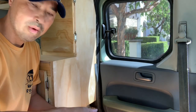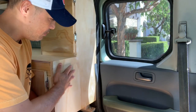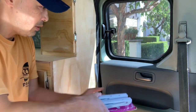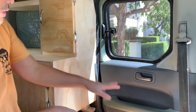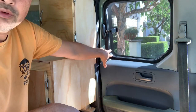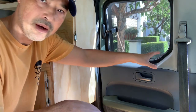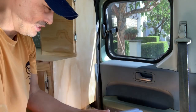First up is the stove. I want to have a little table that folds down so the stove can cook a bit lower than the countertop. I'll have a window right here for ventilation, and I'll design some kind of fan system to blow out the steam and smell when I'm cooking.